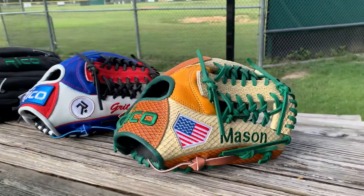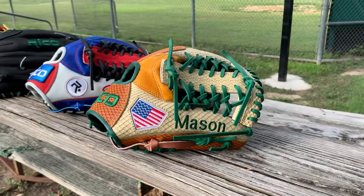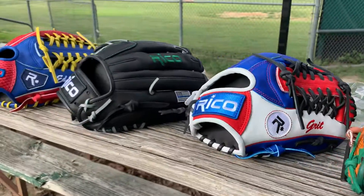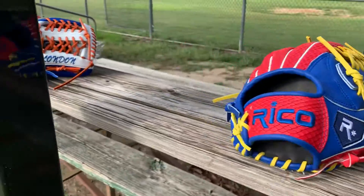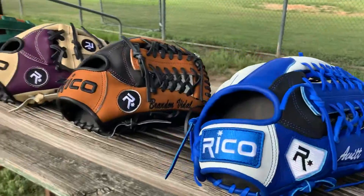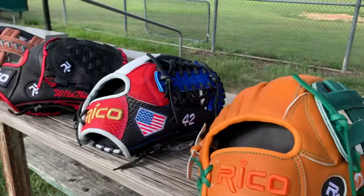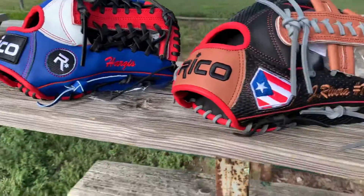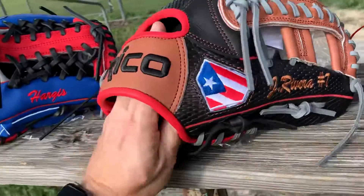Hey guys, glove show time. This is Tony with Rico Gloves. We're gonna show you some gloves, some customs that we're gonna be shipping out here in the next day or two. We'll try to show you everything about these gloves, and then you can check them out. Let's get started.